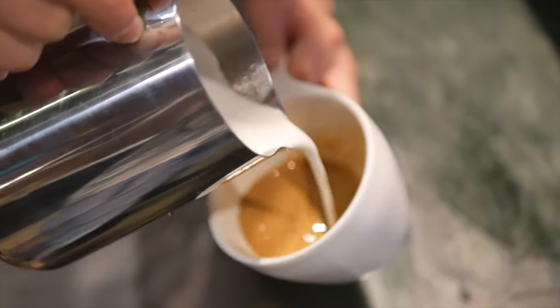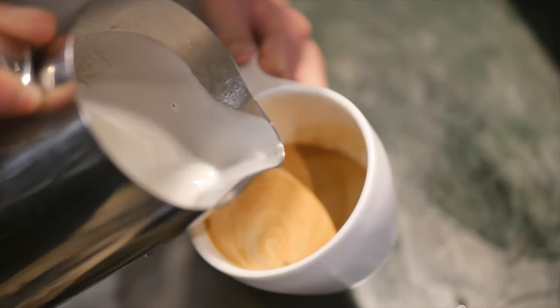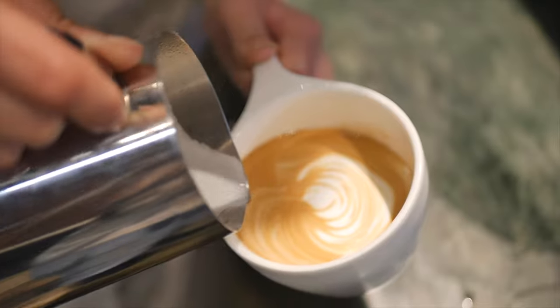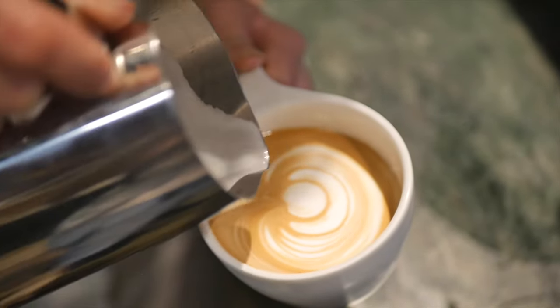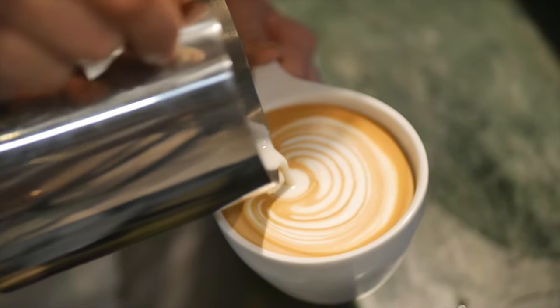The first drink is flat white. It has one shot of espresso topped with milk. Flat white has less than one centimeter of froth — as little foam as possible, but enough to draw latte art on top. It is popular in Australia and for those who like milk coffee with less froth.